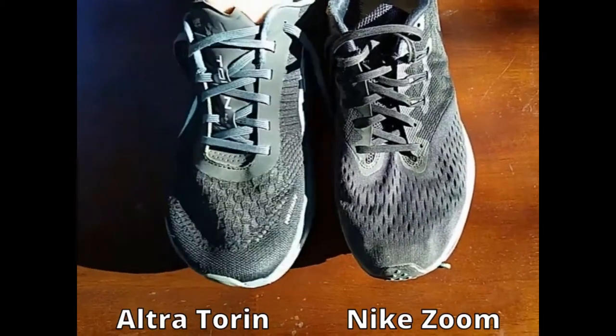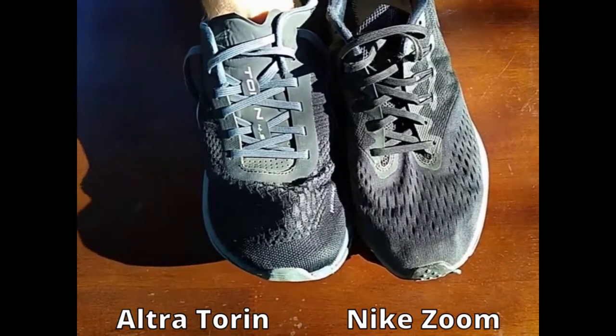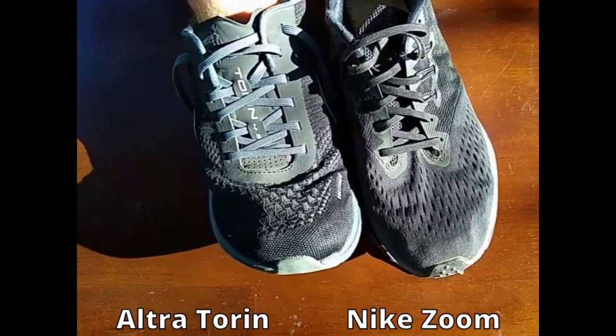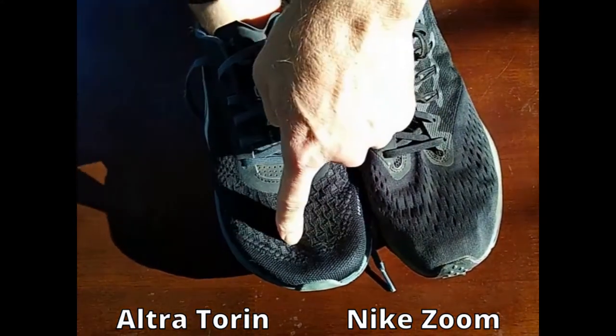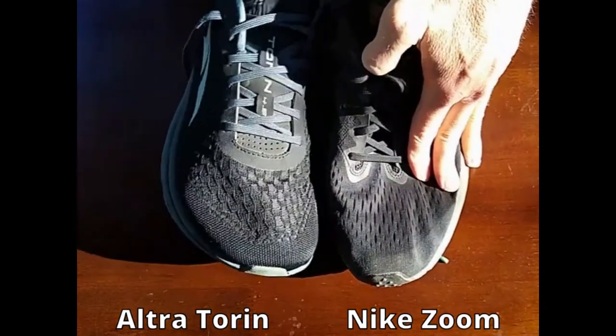If you want to know if running shoes stretch or not, take a look at my Ultra Torrin. I'm using my fingers to try to stretch the material, and you can tell that in the front there's a hardened area, and on top it's just fabric that doesn't have any elasticity.